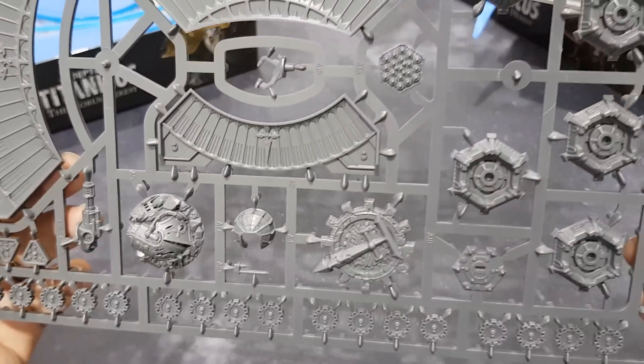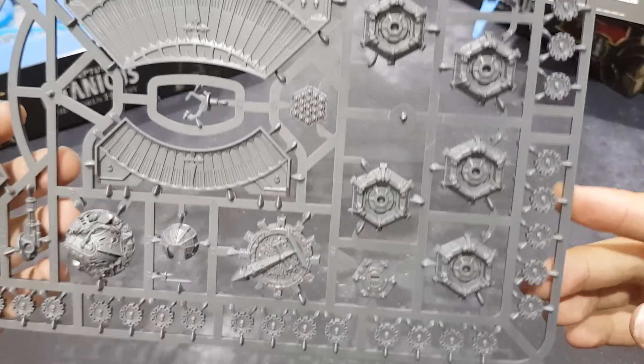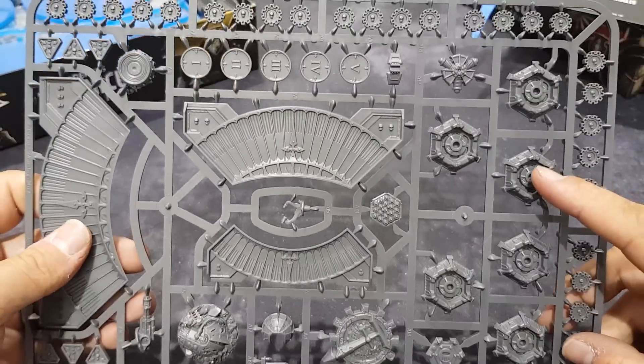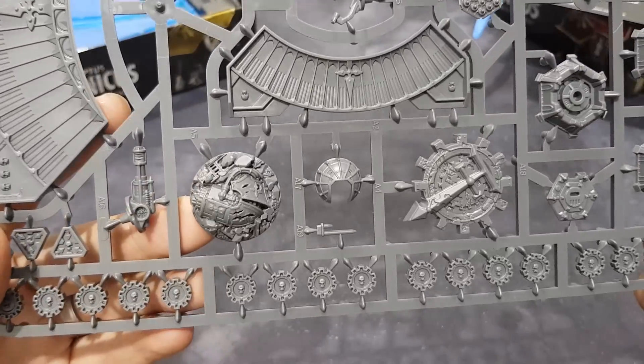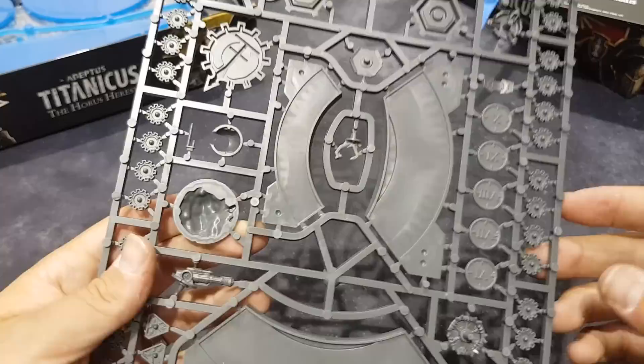The assets look nice — they're the objective markers and you have different toppers that go on them, like bunkers with different roofs. That one looks like a plasma reactor, and that's a Warlord's head — a nice little touch. I suppose that will be an objective.